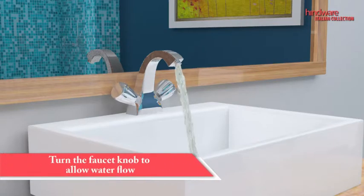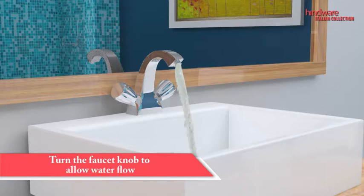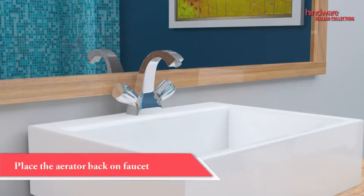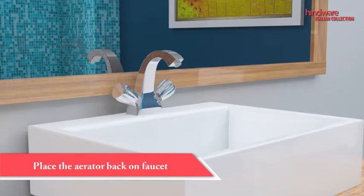Turn the faucet knob to allow water flow. After checking the faucet and cleaning off any debris, place the aerator back on the faucet.